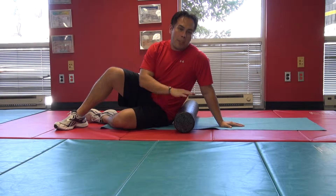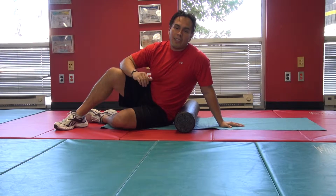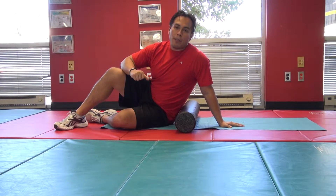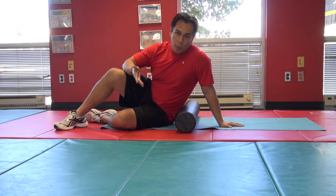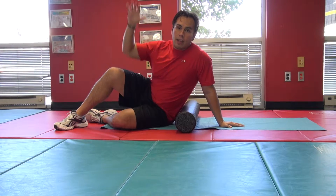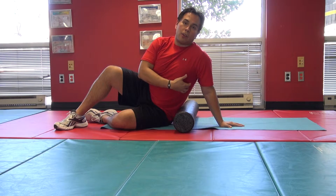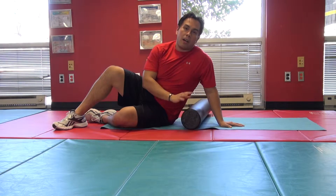We're back with another edition of foam rolling techniques here at Rock Fit. Today we're going to learn how to foam roll your latissimus dorsi, otherwise known as your lats. These are the muscles we use when doing pull-ups, assisted pull-ups, or lat pull-downs — that pulling motion. These muscles go all the way down the side of the back.